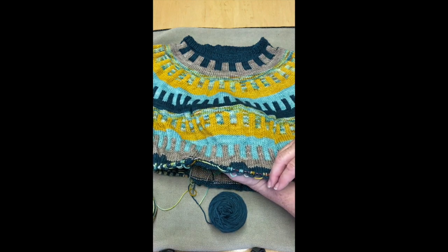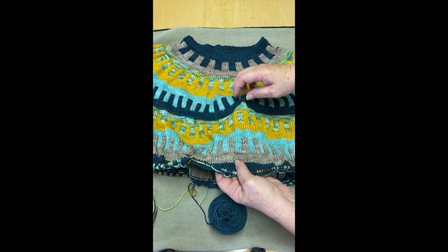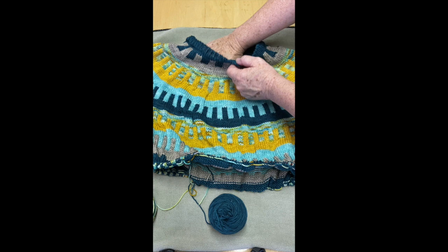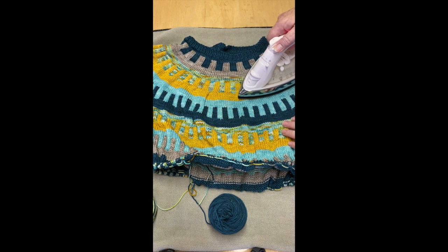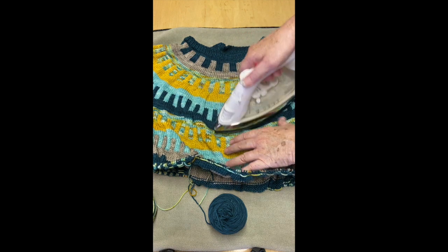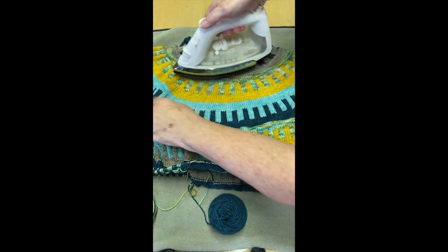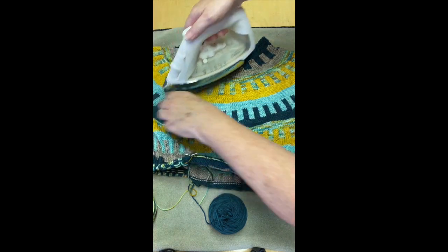There is some puckering and it doesn't lay flat like this, but periodically what I do is I will take a steam iron, lay it out nice and flat, make sure that everything is smooth on both sides. I take a steam iron and just go over it lightly. That way it makes things smooth out and I can actually see what it's going to look like and make sure I'm not holding my yarn too tight and the tension is wrong.